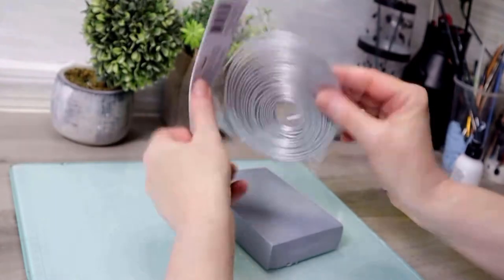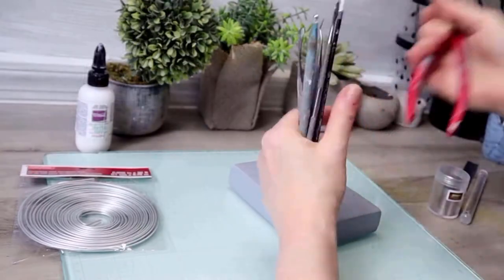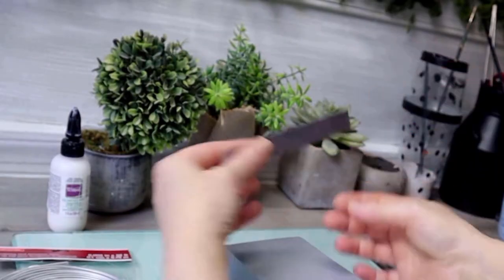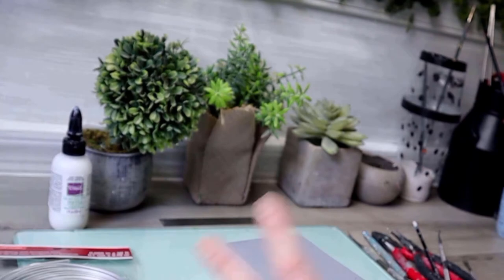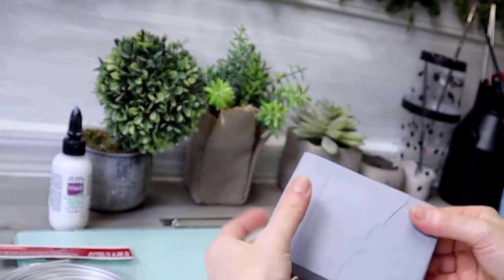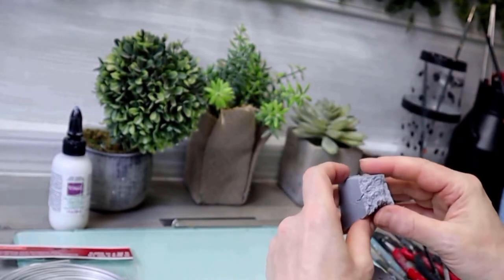I've got some armature wire — pick that up at Michaels. Just a variety of tools, whatever you like: a wire cutter, a little wrench. I use this blade; you can use an exacto knife or scissors sometimes as well. A rolling pin. The other thing I like about this clay is I don't have to have a pasta maker — you can see how easily I condition it with my hands.